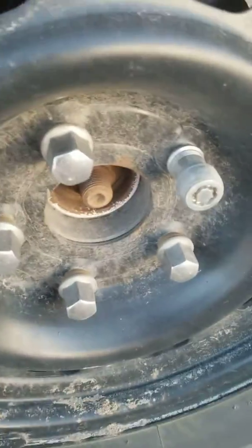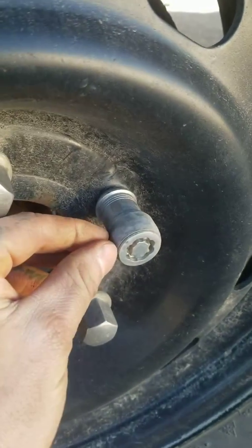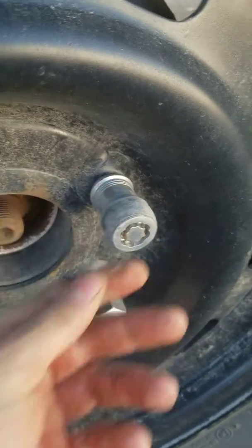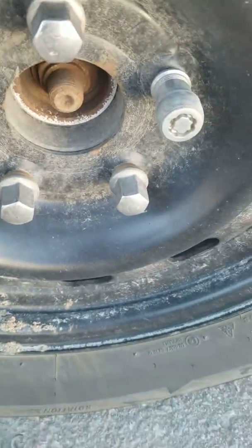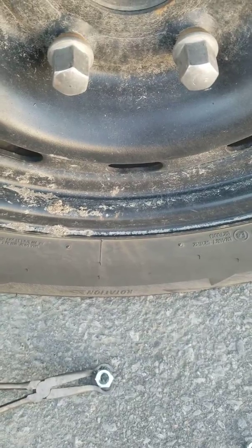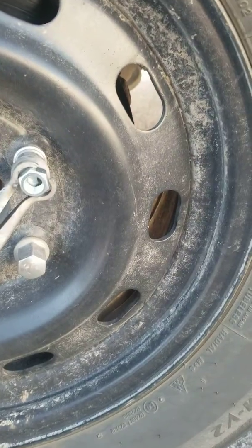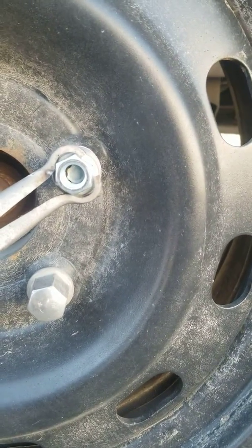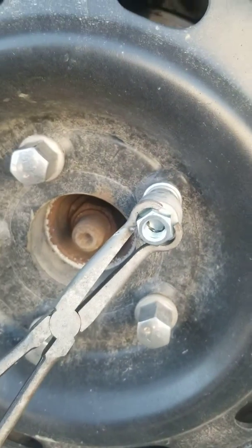Specifically with these ones, I have to weld the nut onto it because I do have this sliding ring here — this will slide whenever I put pliers or anything on it. So my idea is: take the nut, grab it, hold it in place, and start your weld, getting all on the inside. If you need to, you move to the other side.